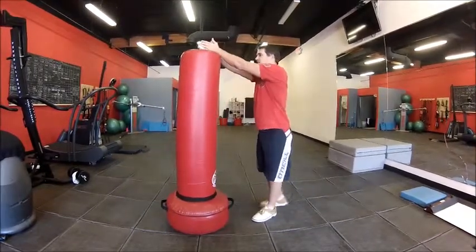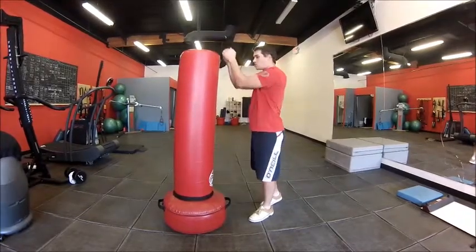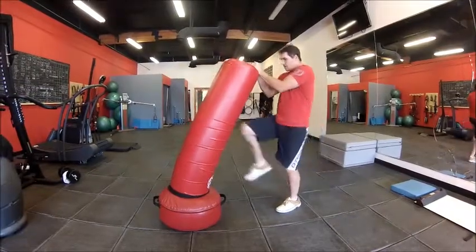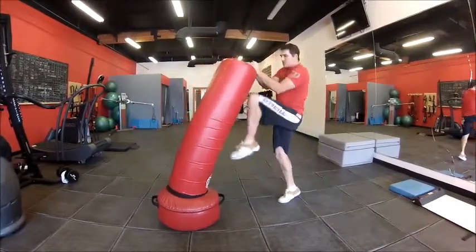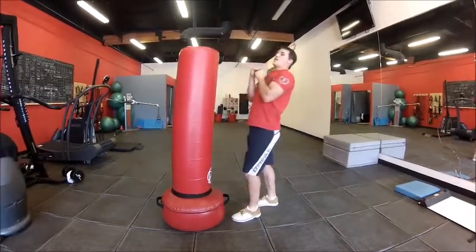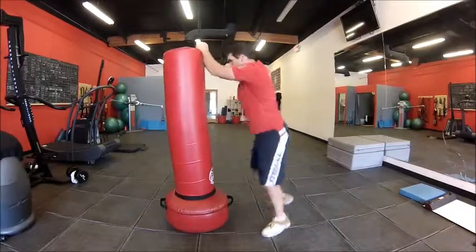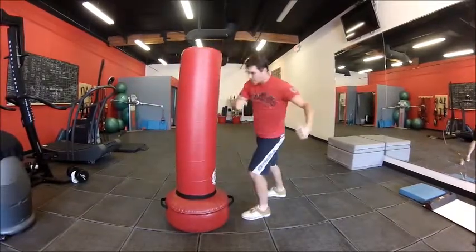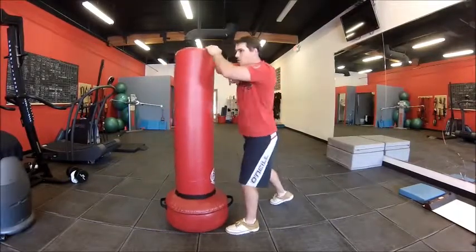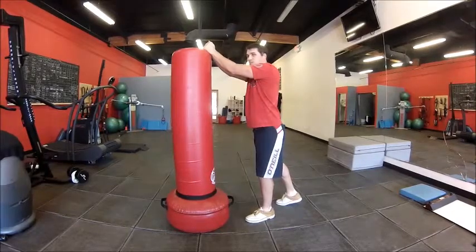If he's standing in front of me and I clinch — one hand over the other, elbows down — I use my body weight to pull him down and can drive knees into the sternum or into the head. He stands upright trying to get away? I bring my knee in from the side, hard, just like a body shot. He stays upright — elbow, elbow.